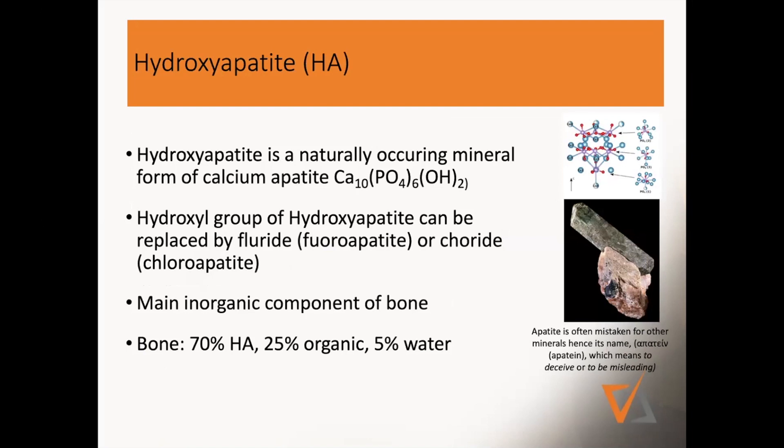Hydroxyapatite is a naturally occurring mineral, and it has calcium. Calcium apatite is the most common one. The name 'apatite' is actually extremely interesting — it comes from Greek and means to deceive or to be misleading, because people often mistook this stone for other stones. So because everybody called it the wrong things, people just called it the misleading or the deceiving rock.